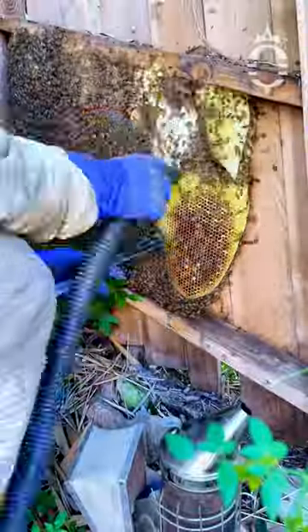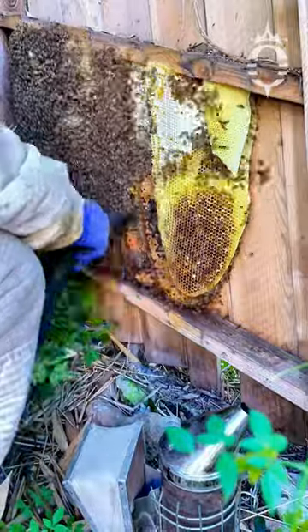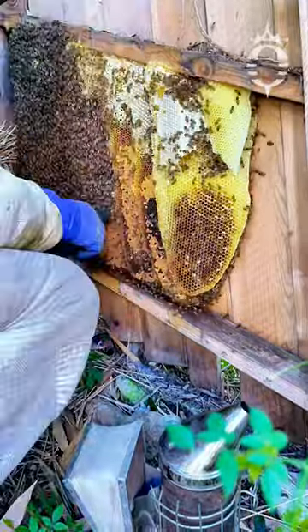After exposing the hive, I started to remove a layer of bees that was covering the hideout. Bees are collected with a pressure-regulated vacuum. They are not harmed, and I will show them at the end.